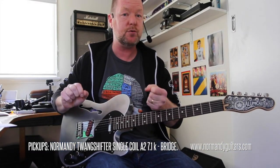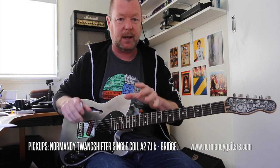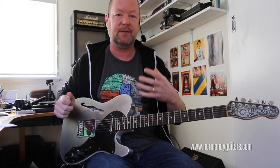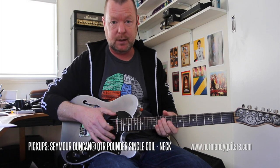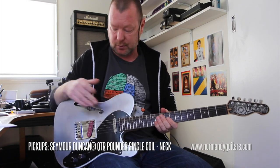It has a very lovely smooth top end and slightly rolled off bottom end, because this guitar has a lot of sustain. It's a very creamy sounding instrument as opposed to wood, which is great as well, but the Aluminium has its own sonic qualities which are really cool. In the neck position, to balance the twang shifter, we've got a Seymour Duncan quarter pounder single coil.